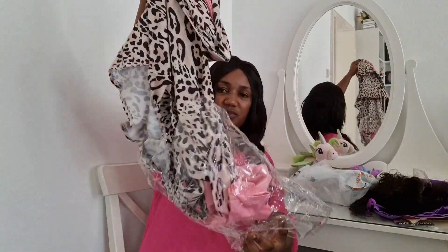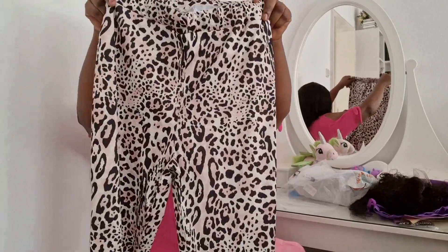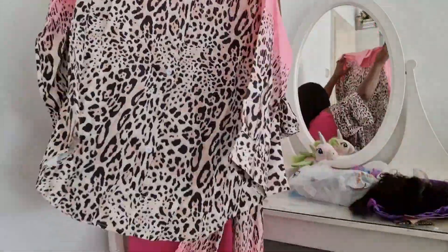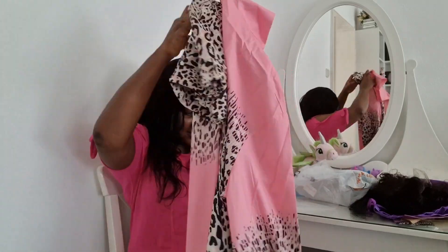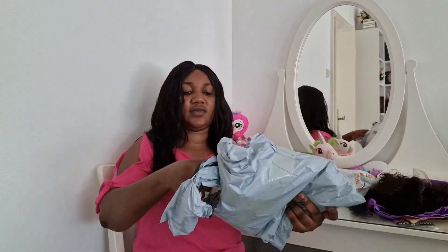I also got this two-piece dress — it's very very beautiful, you can use a belt at the middle, it's very nice and cute. I love the color. I got two of them; the other one is yellow. I was so satisfied with this one, it was so beautiful.